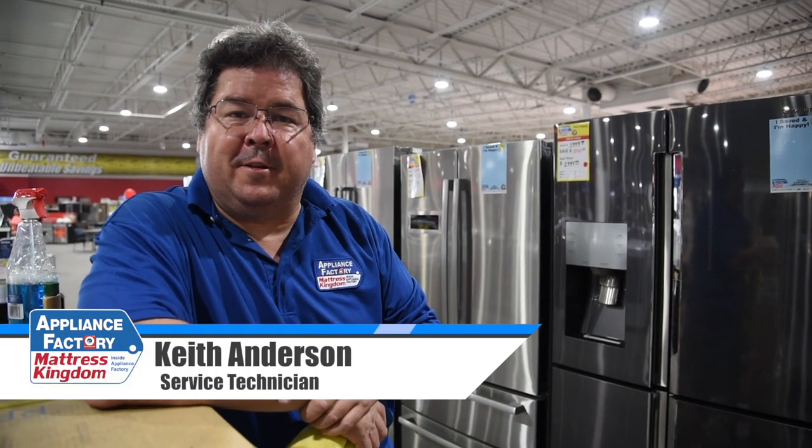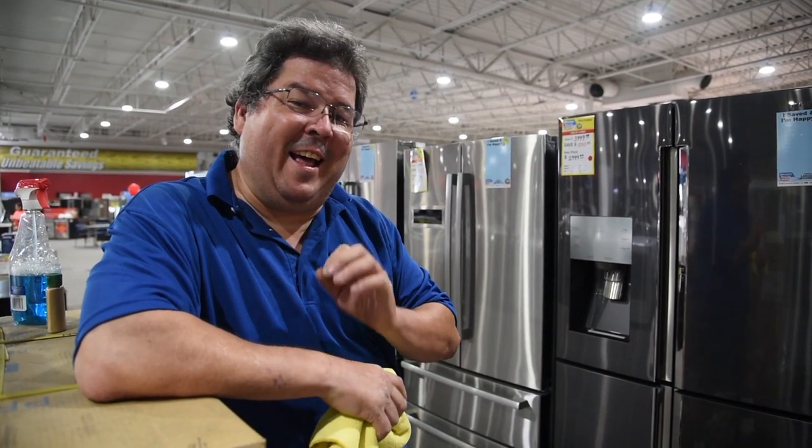Hello America, this is Keith your friendly neighborhood technician coming back at you with some more wonderful information this week. Last week we talked about regular stainless. This week we're going to talk about how to clean black stainless.